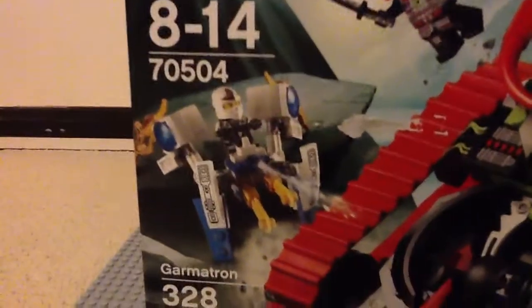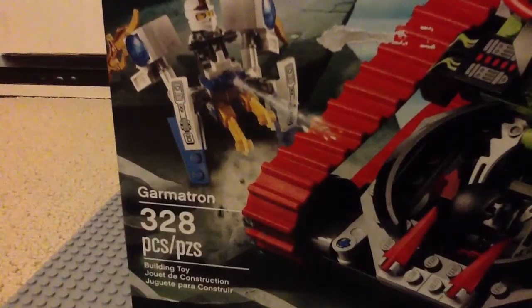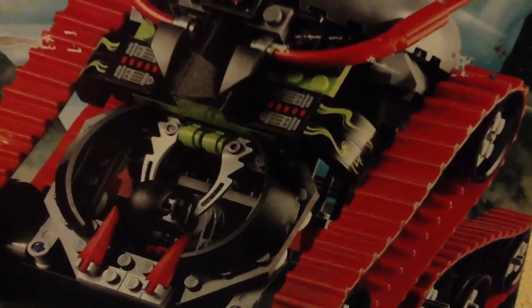So this is the Garmatron. I'm going to unbox it and then I'm going to build it, and the review will be up in a day — well maybe two or three days, I got a lot of videos to upload. This is an awesome set, although it looks nothing like the one in the show. I'm going to build it for you guys, review it, and then change it to make it look like it does in the show.